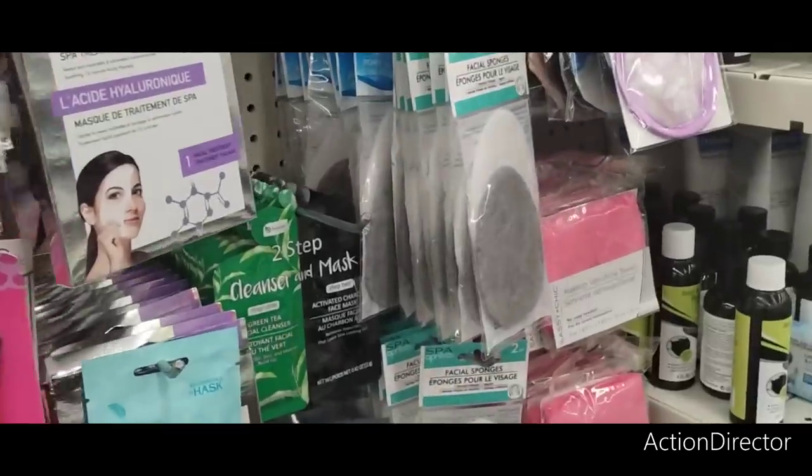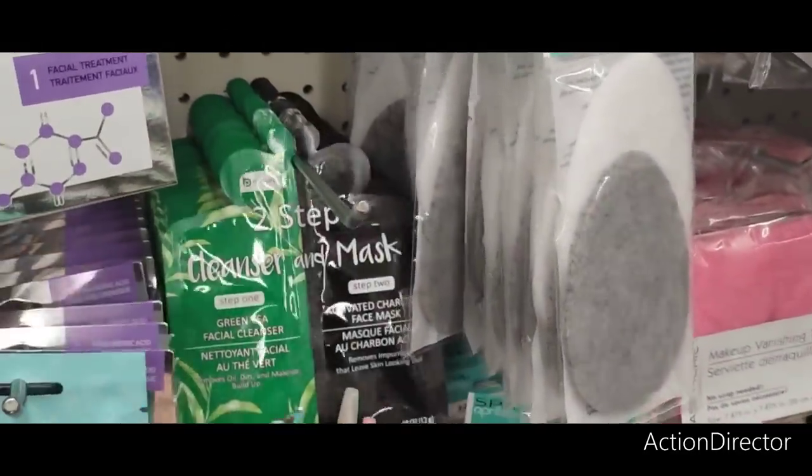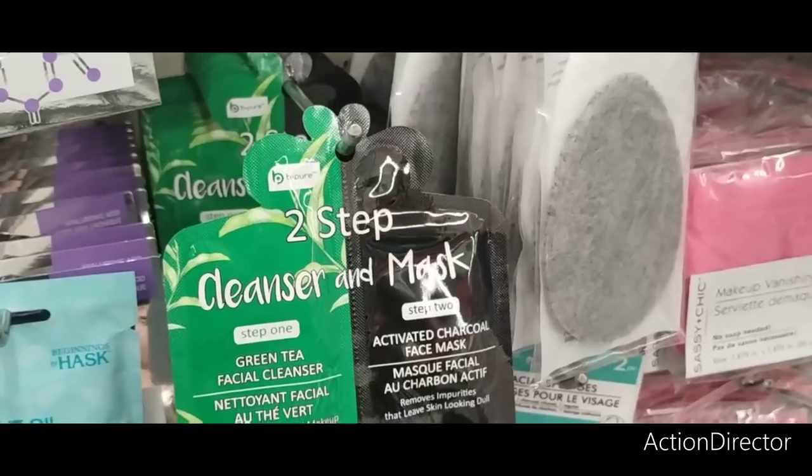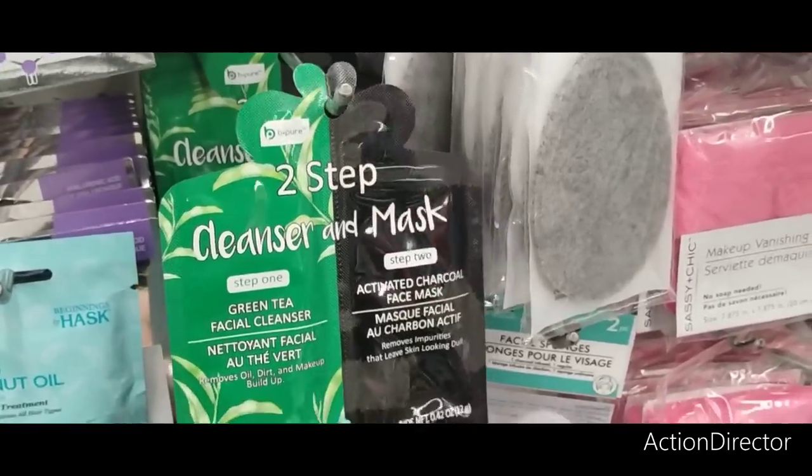They also have the Two Step Cleanser and Mask. Step 1 is Green Tea, and Step 2 is Activated Charcoal Face Mask. Another good deal right there.